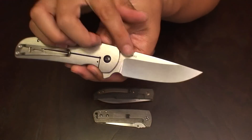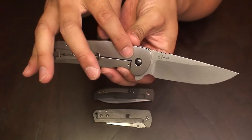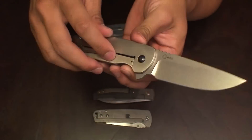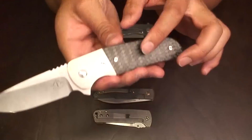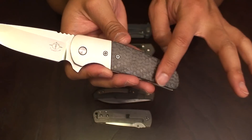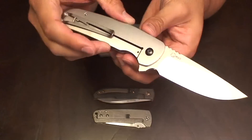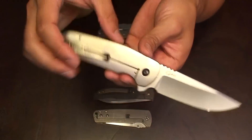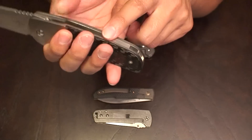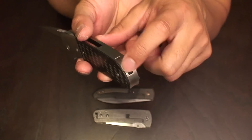This one is featuring either N690 blade steel or CPM 154. It's got a full orange peeled frame lock side as well as a pocket clip spring clip. It is titanium, and then you have an orange peel titanium bolster as well as a carbon fiber scale. It does feature IKBS in the pivot, as well as a titanium backspacer with an integrated lanyard pin.